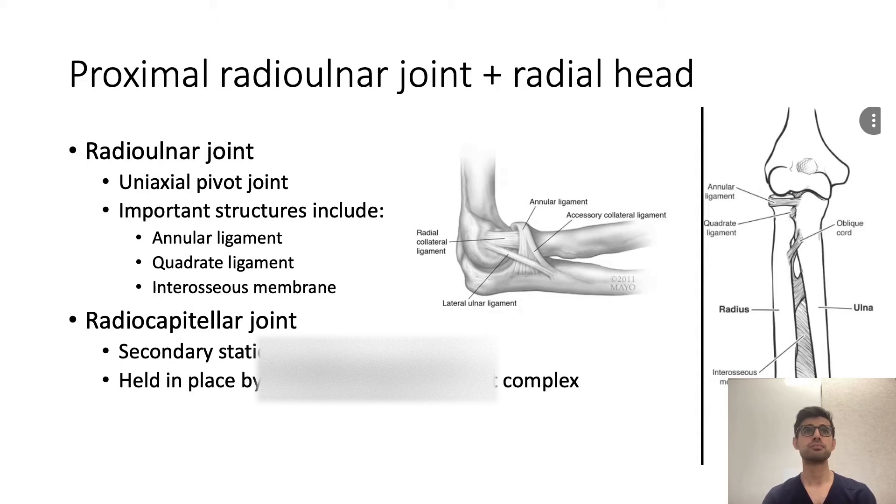Probably the most important structure for the stability of the radial-ulnar joint is the annular ligament, which almost forms a semi-sphere around the radial head, keeping it in location. There's also the quadrate ligament and the interosseous membrane between the two bones. At the radiocapitellar joint, you also have the lateral collateral ligament complex.